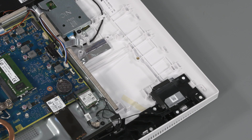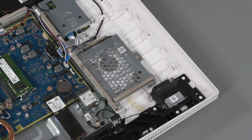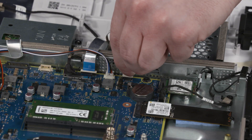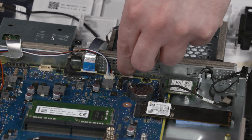Align the bracket slots with the alignment tabs on the motherboard shielding and slide the hard disk drive assembly toward the bottom of the display cover. Replace the P2 Phillips-head screw that secures the hard disk drive assembly to the display cover. Insert the hard disk drive ribbon cable into the ZIF connector on the motherboard and press the locking bar down to lock the cable into place.